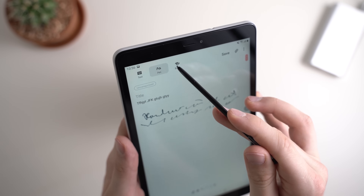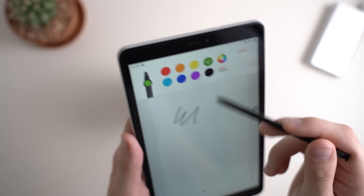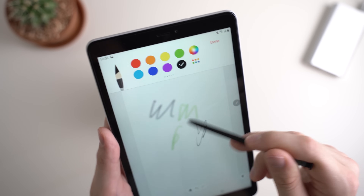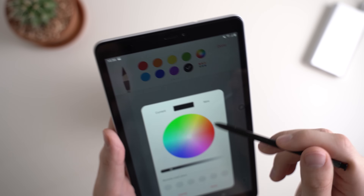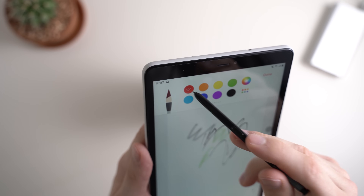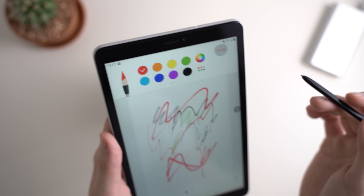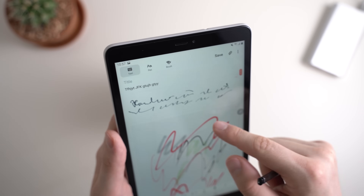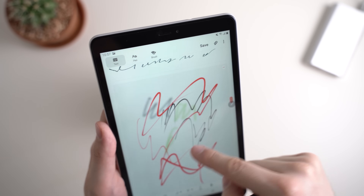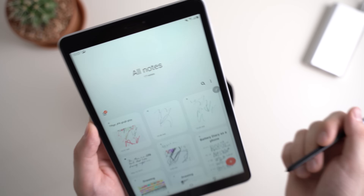Another feature is the Brush tool, which is basically a drawing app built into Samsung Notes. With it you can do different drawings, select different pens, choose any color you like, and do some nice drawings. When you hit Done, it's saved to your note. So in one note you can have written text, your handwriting, and a drawing — all saved inside Samsung Notes.